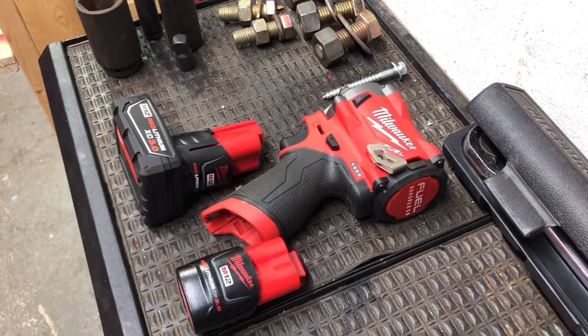Hi guys, welcome to my channel, Trying Tools 1990. I just want to give you some videos here on some tools that I've picked up over the years. Show you what they will and will not do, what they're rated for, what they cost, and go from there — just give you some ideas of tools that you might be looking at for a future purchase, or a gift, or just to add to your tool collection.